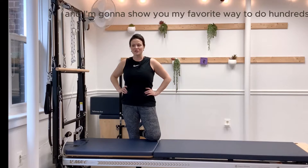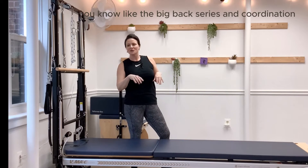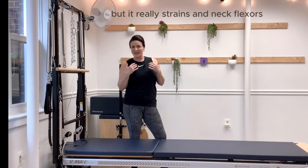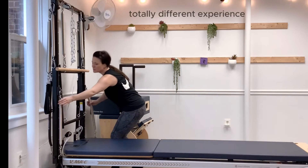Hey guys, thanks for joining me today. My name is Brittany and I'm going to show you my favorite way to do hundreds on the Cadillac — or in this case the tower. We often learn that we have to have our head towards the tower when doing the big back series, coordination, all that kind of stuff, but it really strains the neck flexors. Turn it around and it's a totally different experience.